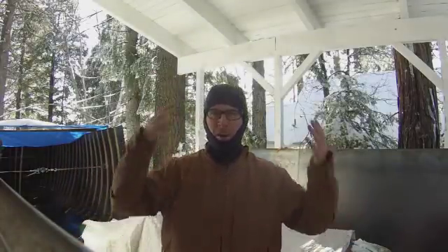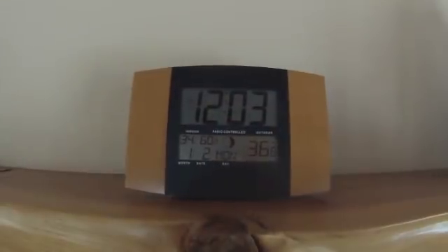Girlfriend got me new welding duds with fireproof metal. Listen to this rain coming from the trees. There's a shot of the inside of the boat right now. Working in a raincoat on a sunny day — 36.8 degrees.